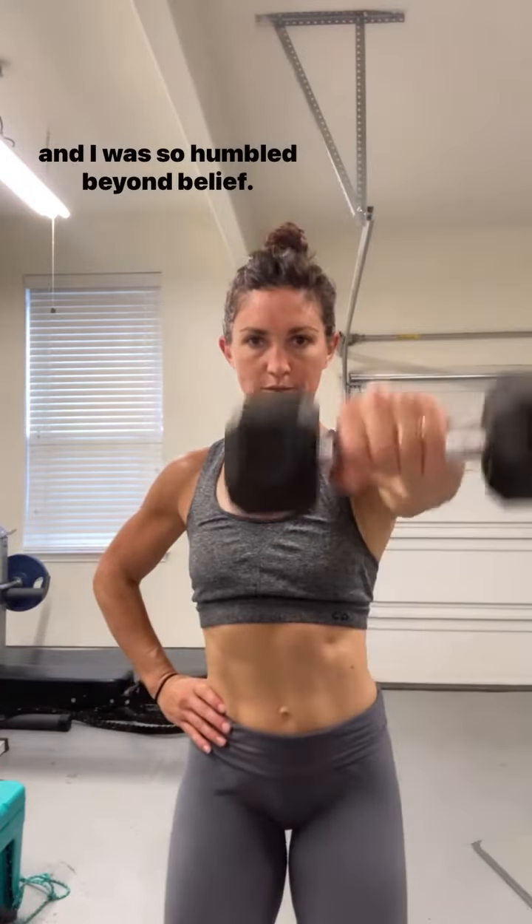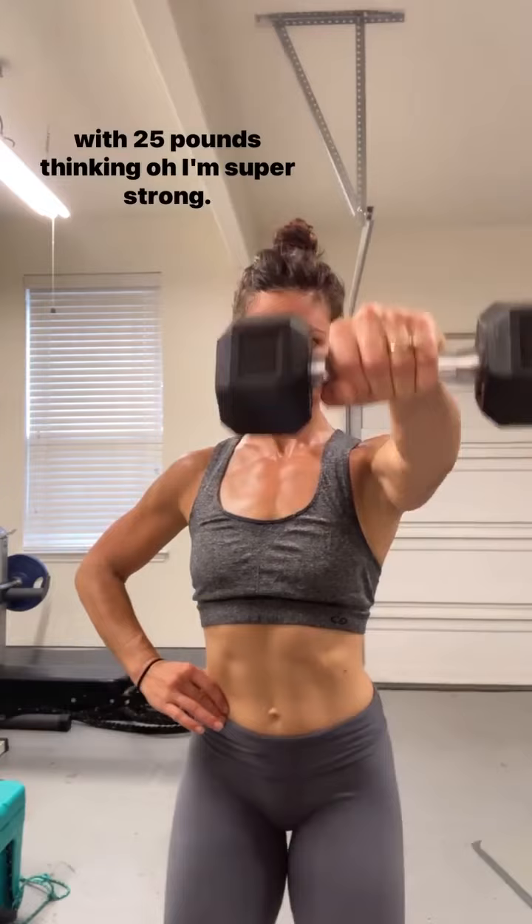I remember strength training with Shannon for the first time, and I was so humbled beyond belief. I started the first few reps of a single arm overhead press with 25 pounds thinking I was super strong. She stopped me, helped me contract my core, and breathe properly.